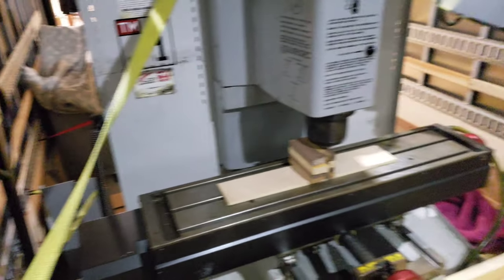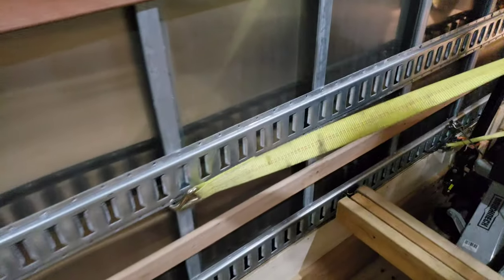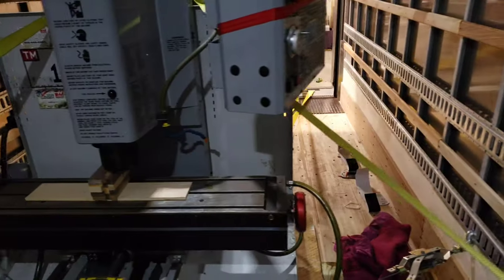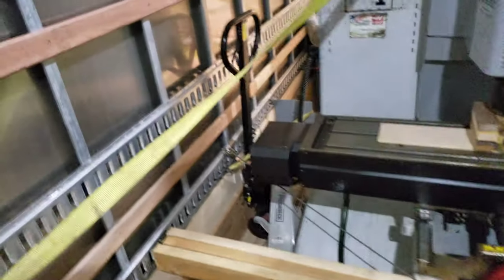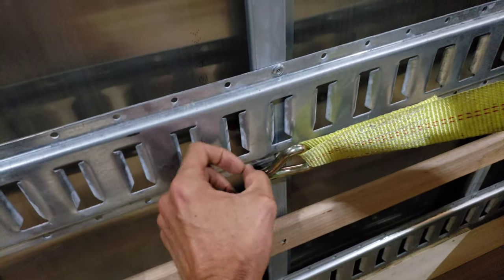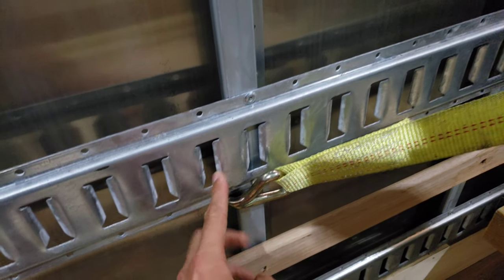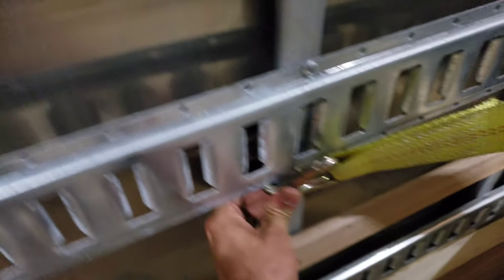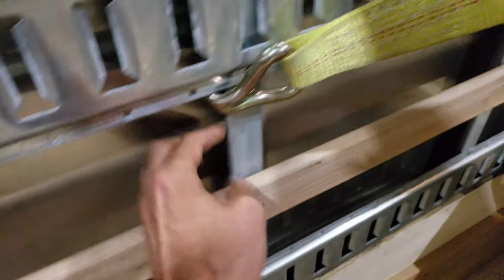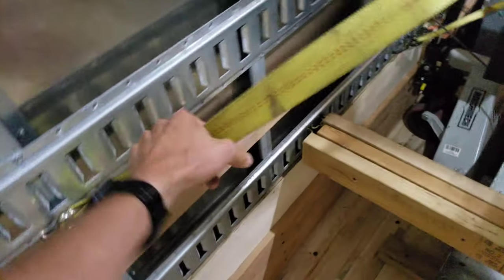We only had one forward strap just to counterbalance the other straps. We weren't too worried about forward straps — you'd need to get rear-ended or accelerate too fast for the mill to go backwards, and that's not going to happen with this truck. We were mostly worried about stopping quickly or getting in an accident with things flying forward, so most of the straps were from the backside. We wanted to buy ring hook E-track mounts for the straps, but the Northern Tool location didn't have them. So we're making do with straps going into the sheet metal side, which isn't ideal — you can see it's kind of flexing aside.